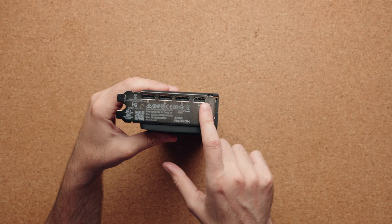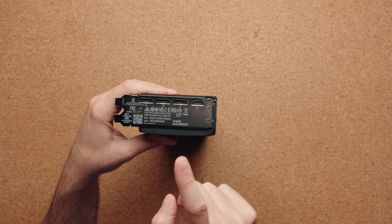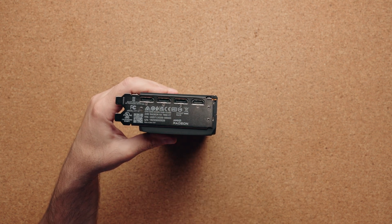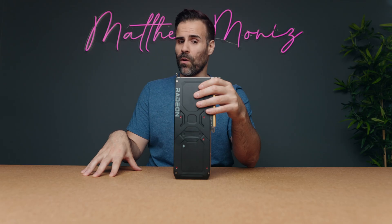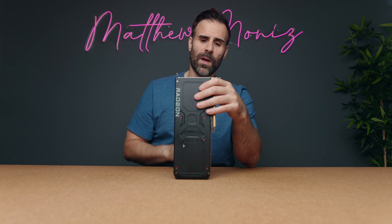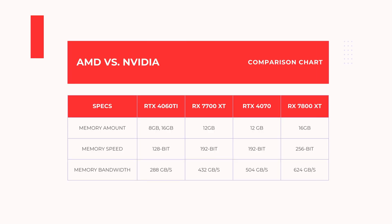In terms of ports, there's an HDMI 2.1a port and three DisplayPort 2.1 ports. This is a big deal because NVIDIA cards currently top out at DisplayPort 1.4a, so you can do a lot more with 2.1. It also has a 256-bit memory bus compared to 192-bit, supports AV1 encoding, and most importantly tops out at 16 gigabytes of VRAM compared to 12 gigabytes on the RTX 4070.